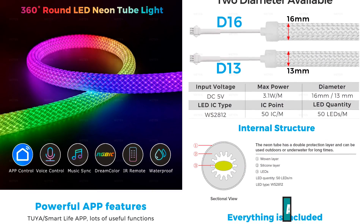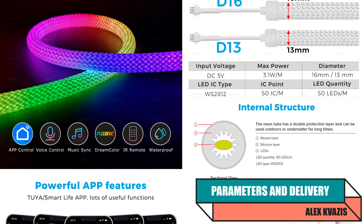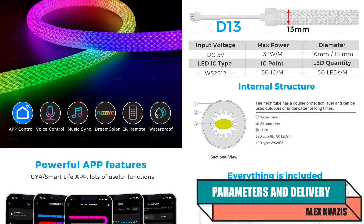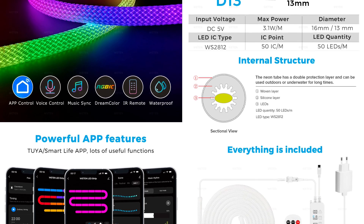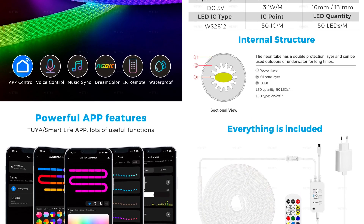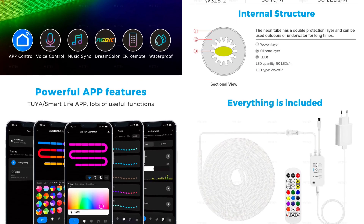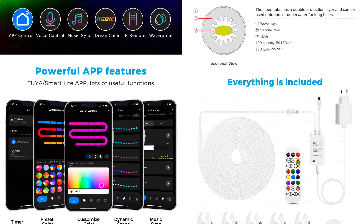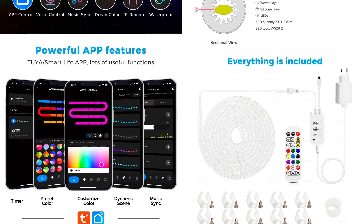Device type: addressable LED strip. Diodes: WS2811, 50 per meter. Control interfaces: Wi-Fi and IR remote. Form factor: waterproof light string with 360-degree illumination. Size: length 5 meters, diameter 16 millimeters. Available options in the lot: length 3 meters and diameter 13 millimeters. Power supply voltage: 5 volts, standard USB-A connector. Rated maximum power: 3.1 watts per meter.